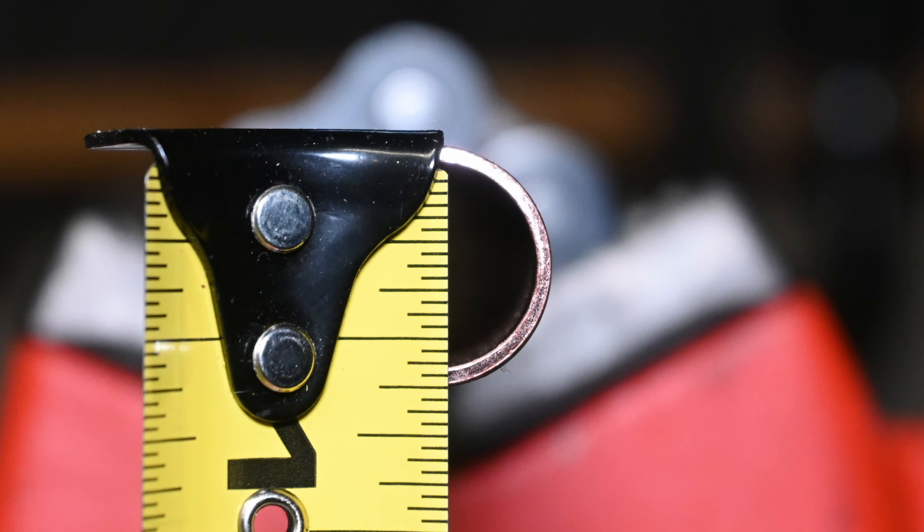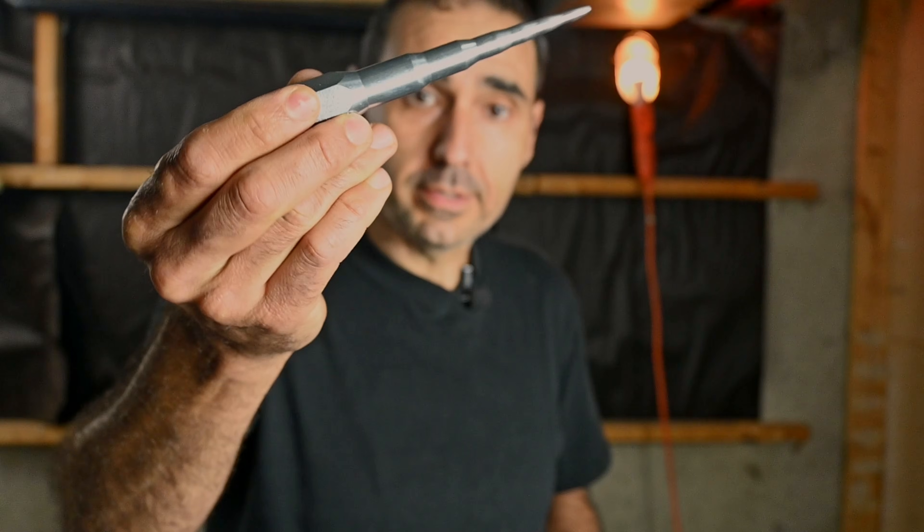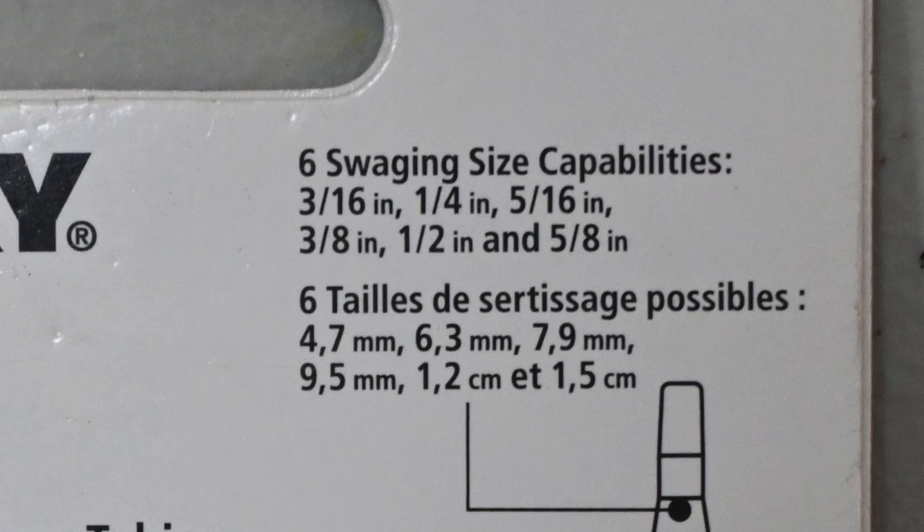I've got a pipe vice here, but realistically all you need is your hands, a hammer, and your swaging tool. Now, a little bit about pipe sizing as it applies to the plumbing field. Plumbers refer to pipe sizing based on its inside diameter. So typically, half-inch copper pipe would measure about five-eighths on the outside. When you apply a swaging tool — the packaging will tell you the sizes it accommodates — you'll need to accommodate for the outside diameter of the pipe.